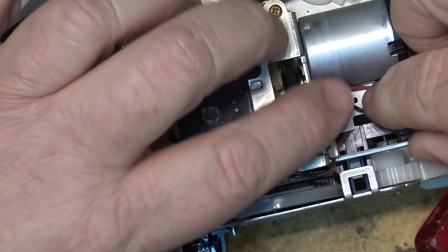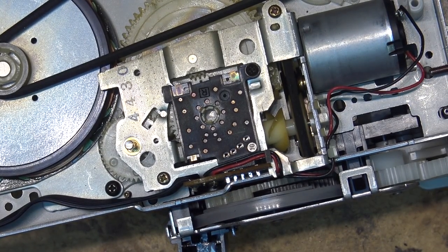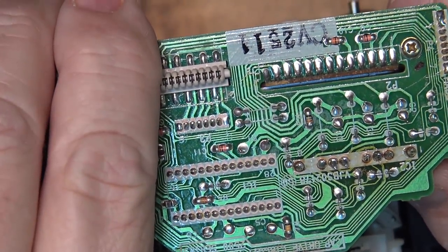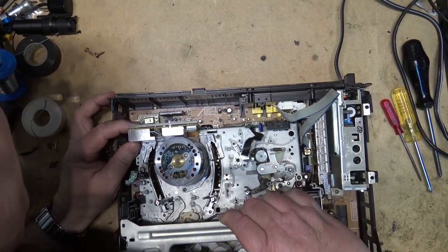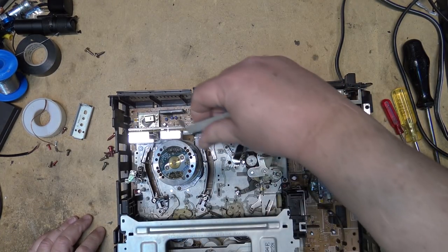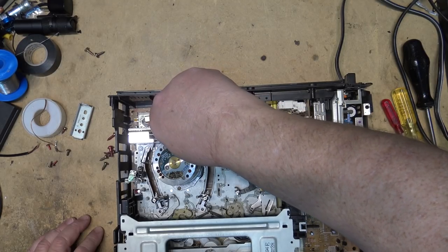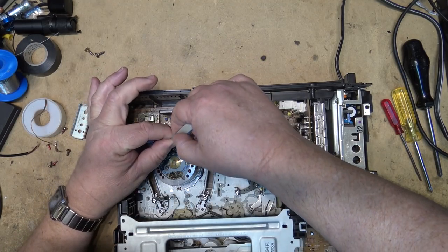Sometimes these belts fail, but they're usually pretty good on these Panasonic machines. There are other known issues on these machines. One of them is the connections here on this drive IC, which look like they've been done — that's another known issue on these ones. We line up the two connectors at the back, push them down, and then plug the connector back in for the AFM hi-fi audio heads. Be careful not to bend any pins over, otherwise we'll create another fault.